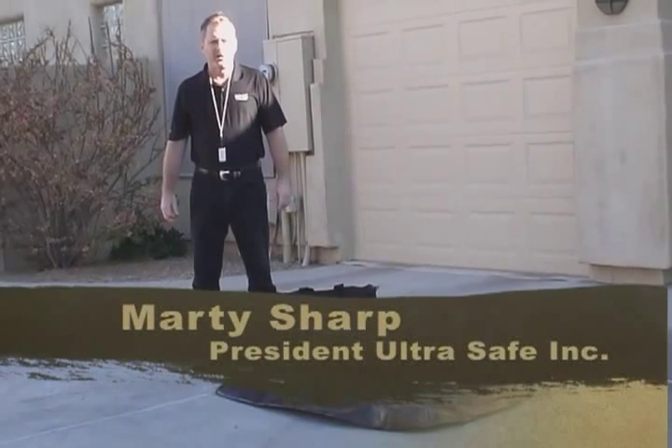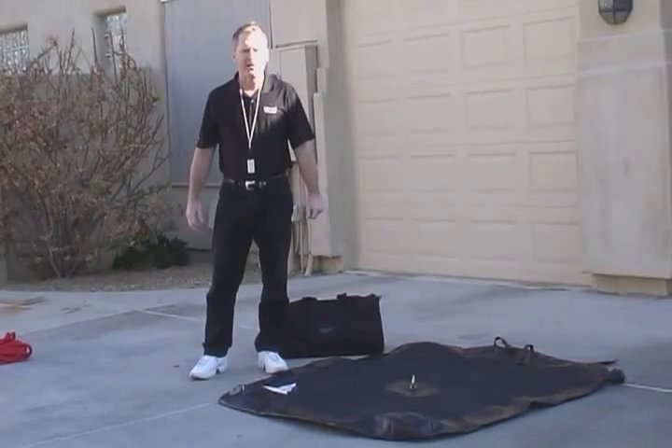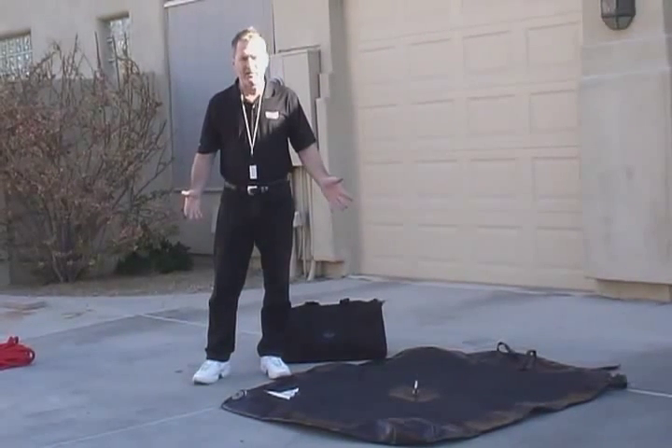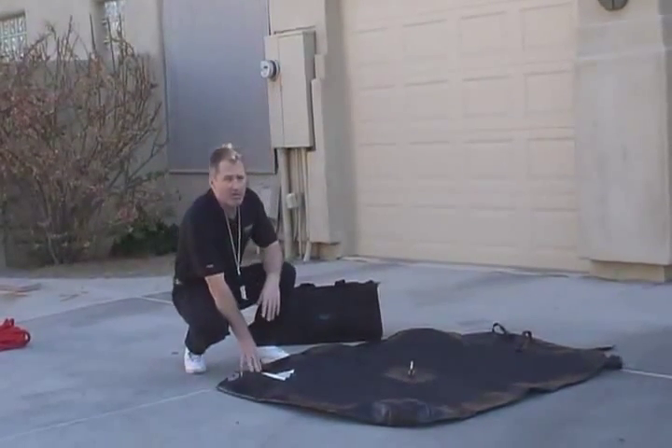Hello, I'm Marty Sharp with UltraSafe. Today we're going to introduce a new product to our increasing product line. This is from the geniuses of Checkmate out of the United Kingdom. What it basically is, is a portable anchorage unit to be used on roofs.